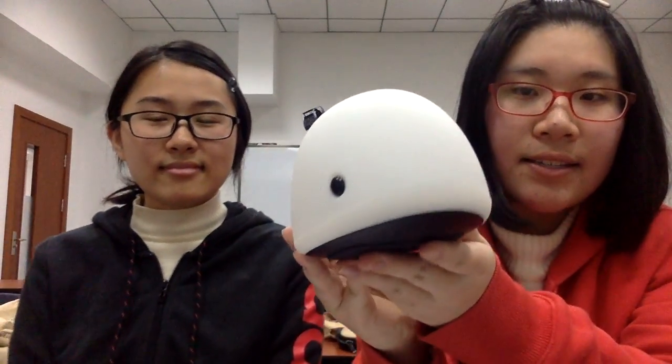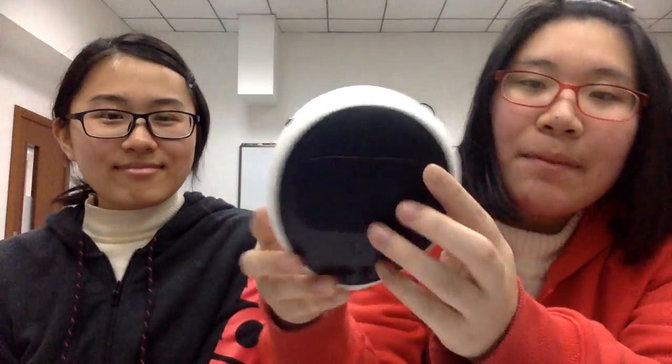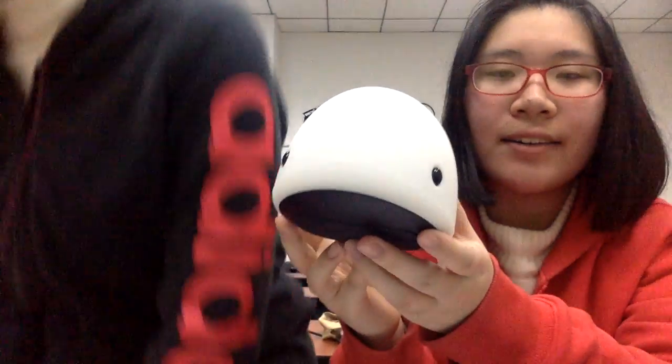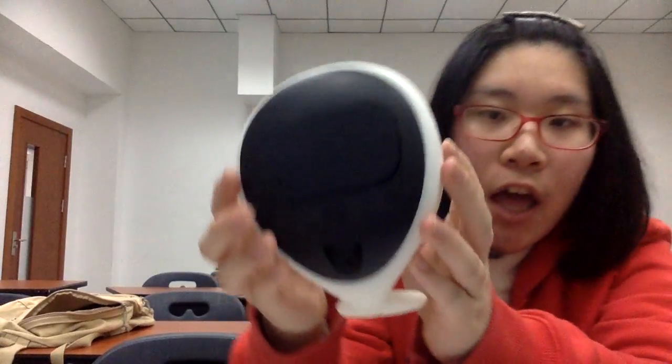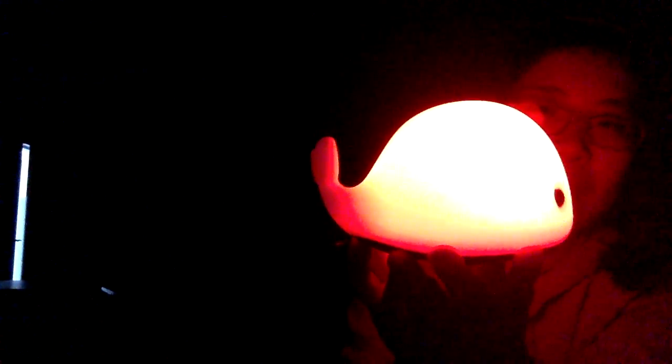After its appearance, let's talk about its functions. First, it can be used as a light. It has 6 colors. We can change its colors by patting it. Now let me show you how to change the color. First, we should turn on the switch. Look, it's bright. And then we pat it — it becomes red.